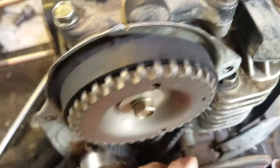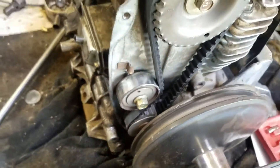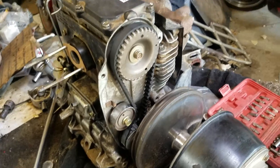Just make sure that the belt's in the middle, and in the middle down here. And that's it. That's how you time an Easy-Go 350cc. I believe the 250 is the exact same. Good luck.